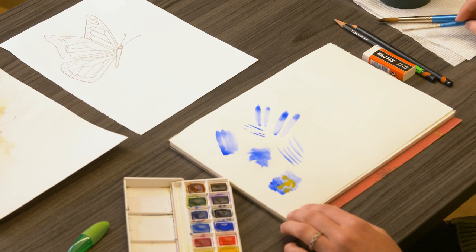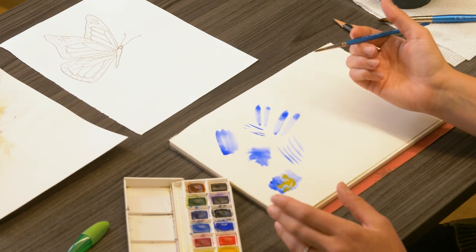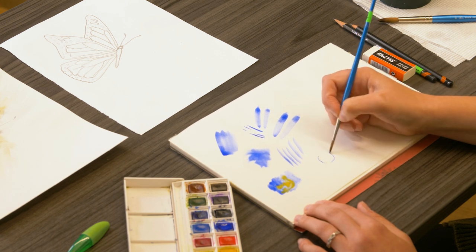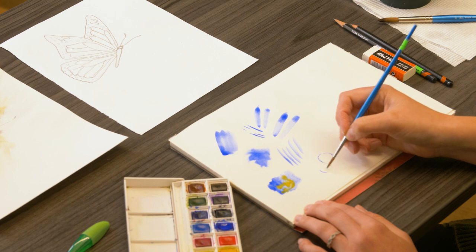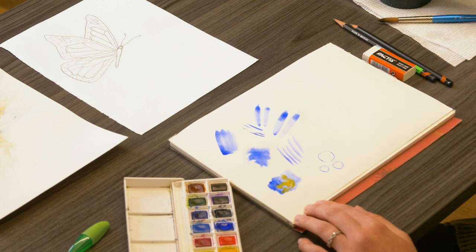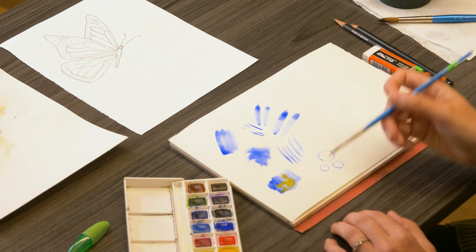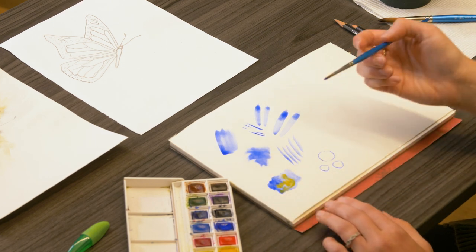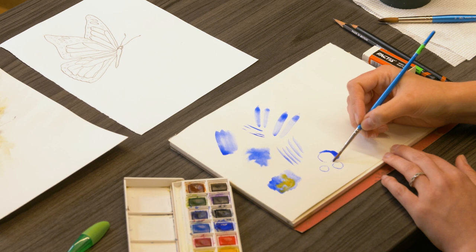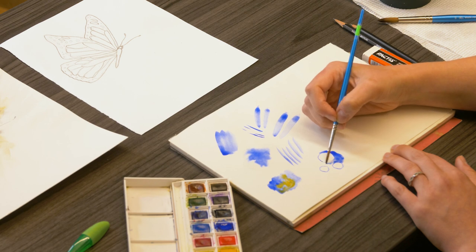Another technique we'll be using is negative painting. Negative painting is essentially painting around an object. So let's just say we have a circle — we'll do a couple circles. Normally these would be sketched out on your paper first. But say I want to leave the inside of those circles white — I'm going to paint around those circles. The inside of the circle will stay white while I paint the outside.